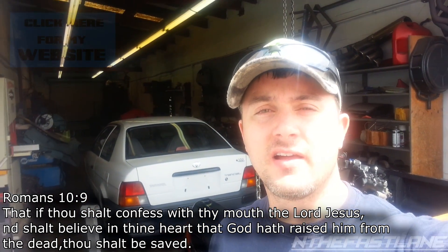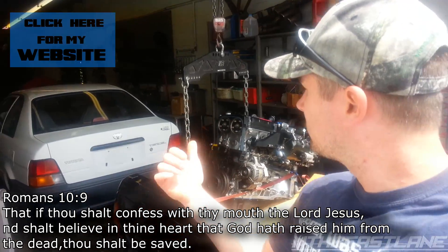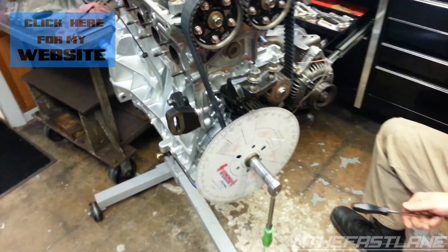Hey guys, In the Fast Lane here. Today we're gonna be degreeing the cams on the GSR, so we're getting ready to put it on the hoist and set it on the engine stand.